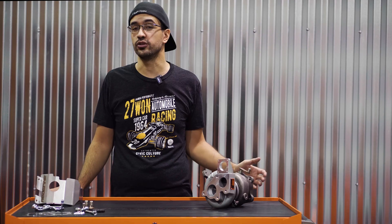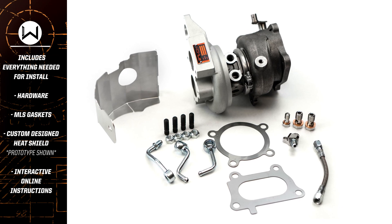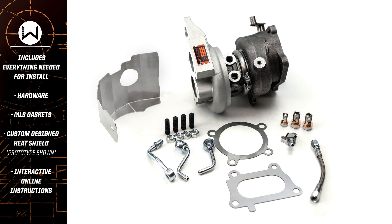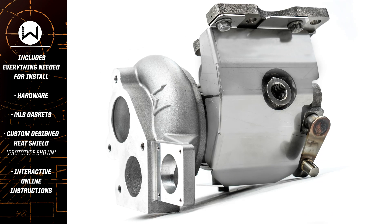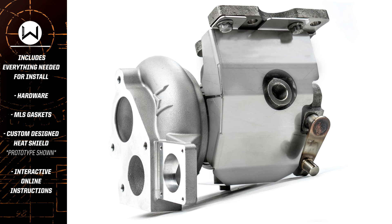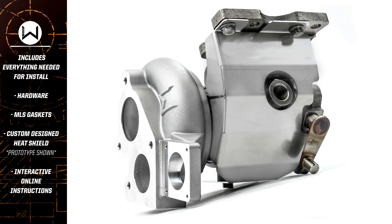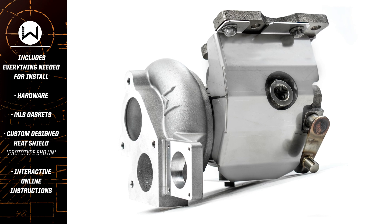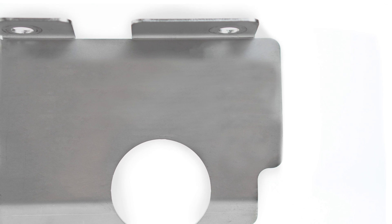As with every turbocharger, we include everything you need. The W2 is unique in the fact that we're going to supply you with a brand new turbine heat shield. During our design and development to get the larger scroll on the outside of the W2 turbine that we wanted, we needed to increase the size in other areas, so the OEM heat shield simply wouldn't fit. We're going to provide you with a brand new laser-cut heat shield that will bolt right in and look really good under your hood.